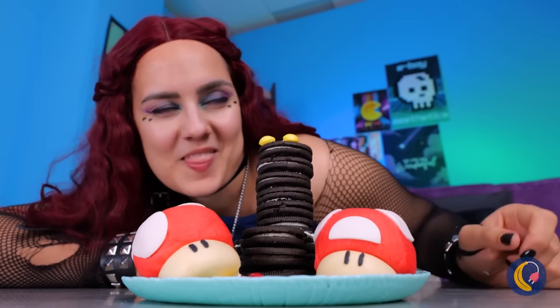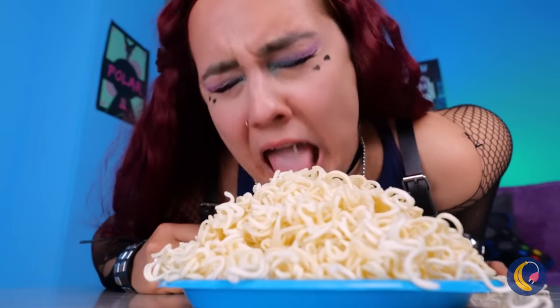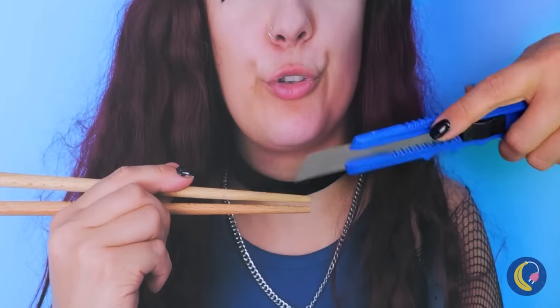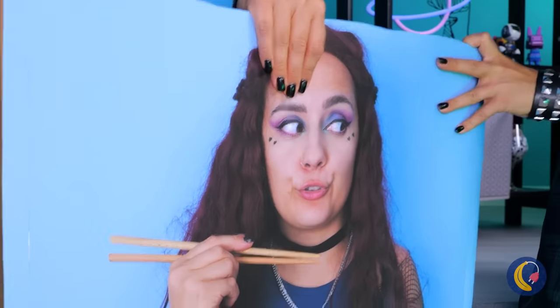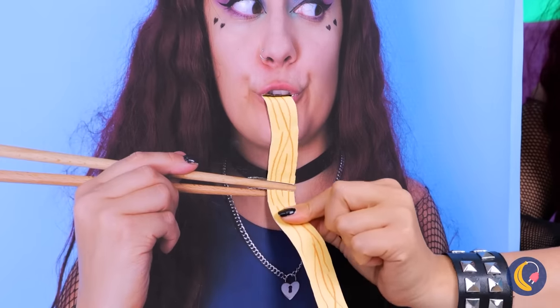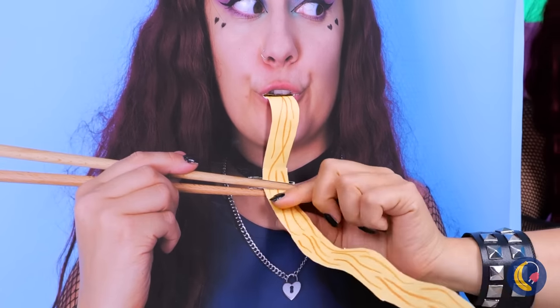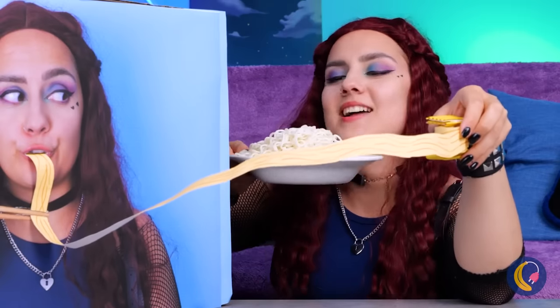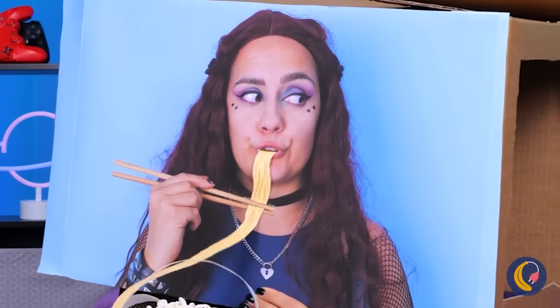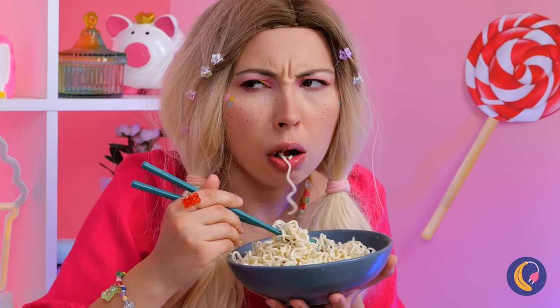Cookies are nice, but dinner comes before dessert. Unless you've got a trick up your sleeve. This photo's a good start, but cut some holes in it too. Now she just needs something to eat. Good idea — some fake noodles. Just put it near the real thing. Now let's try it out. Unfortunately, she forgot about a little thing called depth perception.